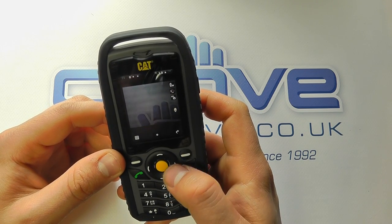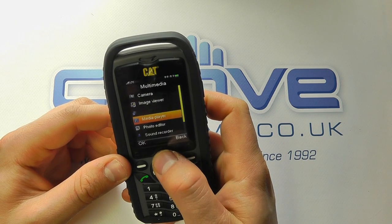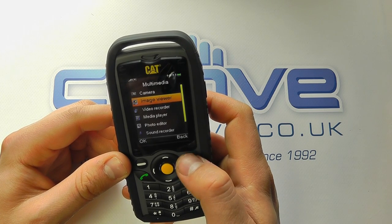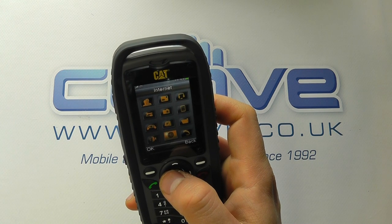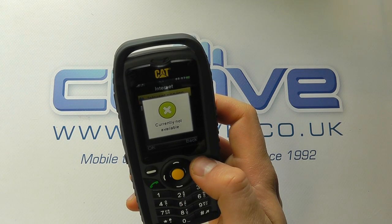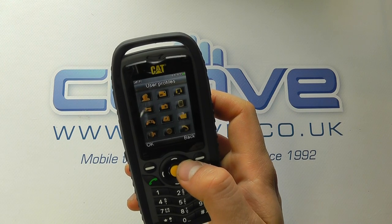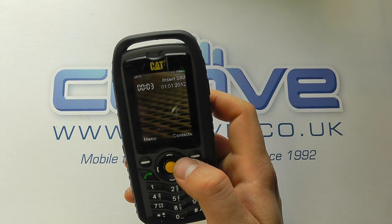The video recorder works on much the same principle. There's a media player for all your music and an image viewer — though we ran out of memory briefly. The organizer includes a calendar, tasks, and alarms. There's a web browser if you really want to use it over 2G — it would be quite slow and cumbersome, but it's there if needed, though it's not available without a SIM card. There are different user profiles for sound and silent modes, some games, and a file manager showing how much memory you've got left.